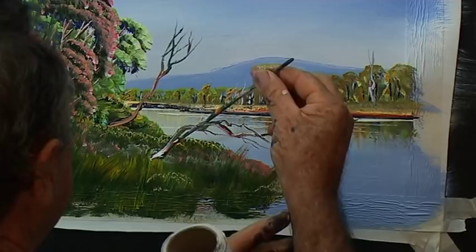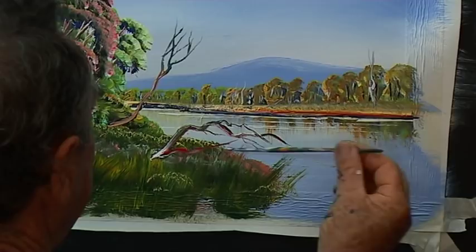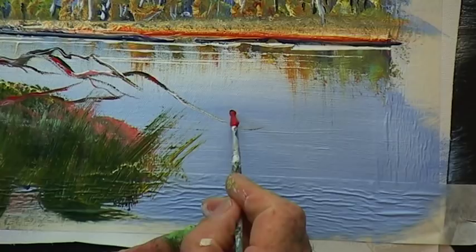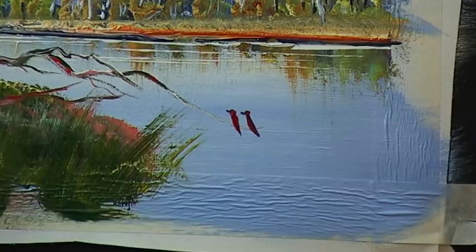Let's do a couple of birdies. That's the masking tape there. Birds — dot, dash, dot, dash, dash, beak, beak. Don't ask me what sort of birds they are — they're dicky birds. They look okay. I could put a longer tail on them but I won't — I'd rather put a bigger fat belly on them.